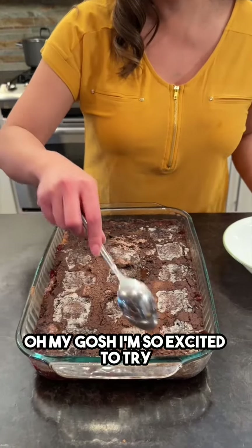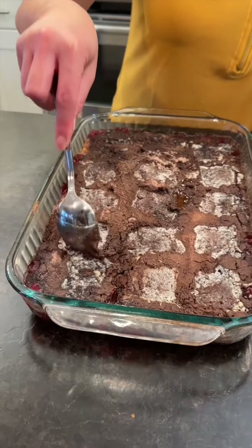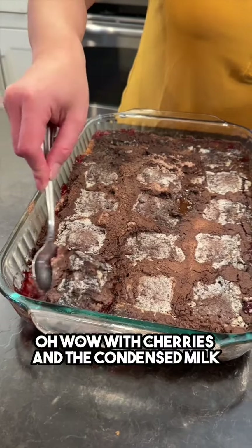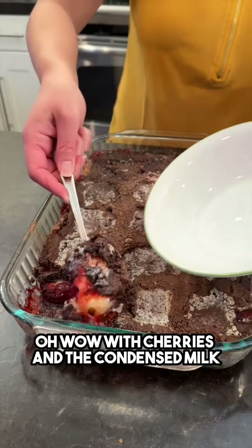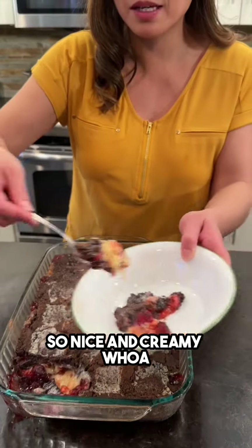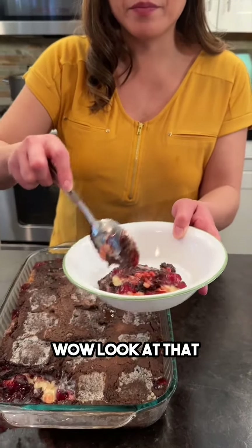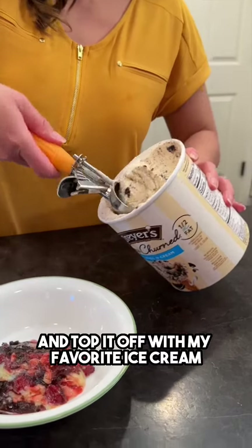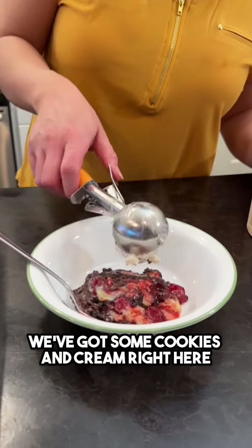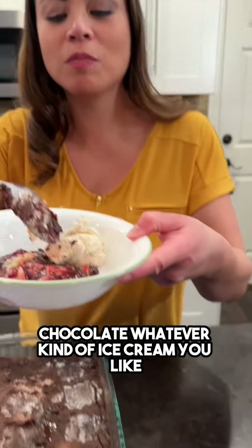Oh my gosh, I'm so excited to try this. All right, let's get a little scoop right here — cherries and the condensed milk, so nice and creamy. Whoa, wow, look at that! I'm gonna top it off with my favorite ice cream. We've got some cookies and cream right here — you can use vanilla, chocolate, whatever kind of ice cream you like.